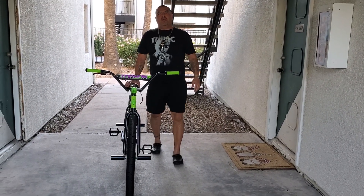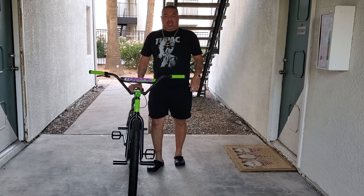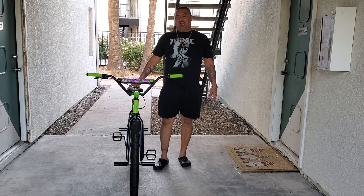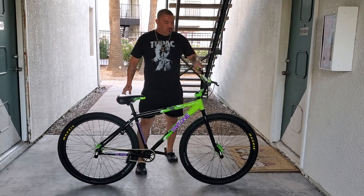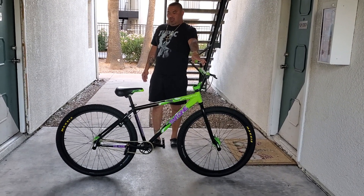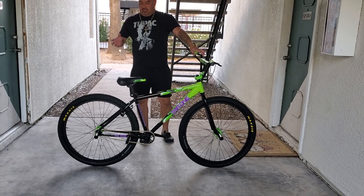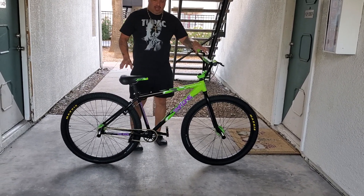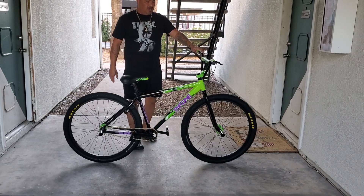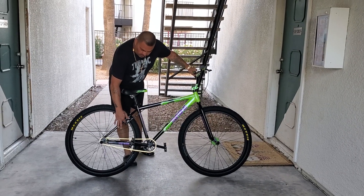Hello everybody, my name is Juan Perez. I'm from Tucson, Arizona — born and raised here in Tucson. This is the new, just-dropped Throne Dagoon Slimer 29 inch. It comes with the Maxxis 29 by 2.10 tires, double wall alloy rims, and a flip-flop hub on the rear end. I just put the pegs on this today.